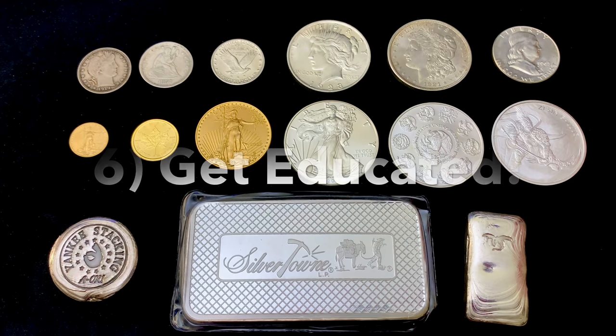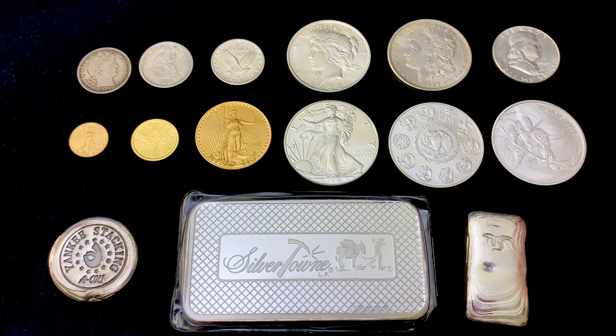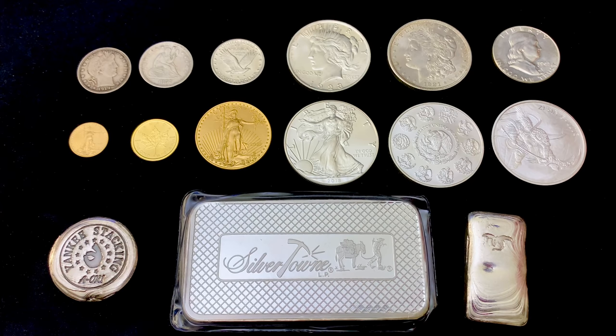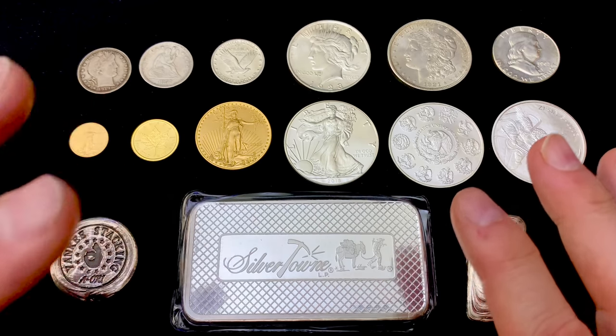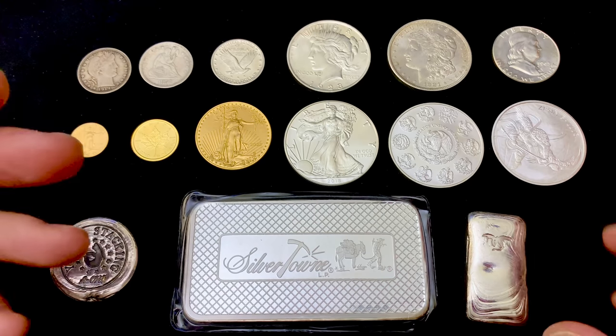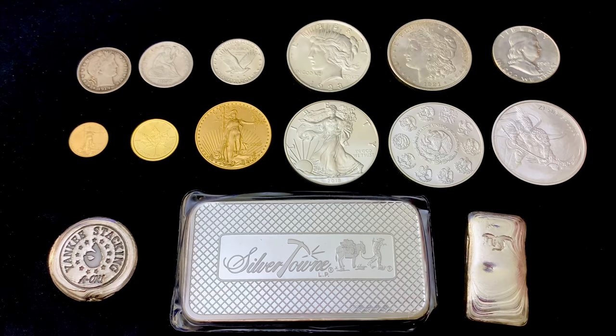Number six: a little information can make a big difference. You don't need to be an expert at silver markets or phenomenal at timing and flipping your metals to be a successful stacker. However, you'll probably increase your chances of success if you understand some of the fundamental factors that drive silver prices up and down, and if you pay regular attention to current supply and demand aspects of the market. Read, watch YouTube videos, and definitely stay informed.